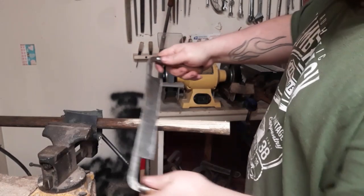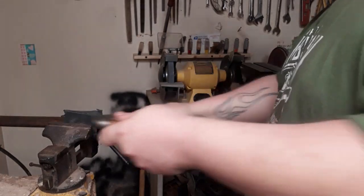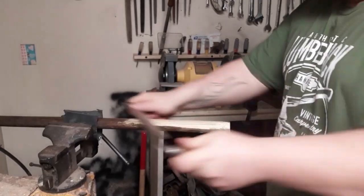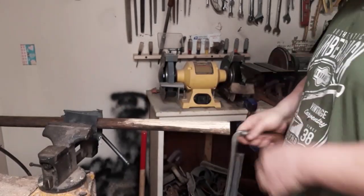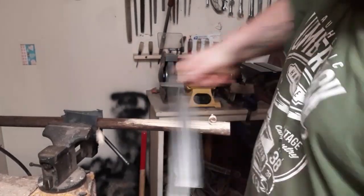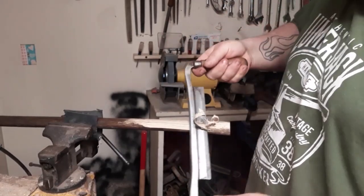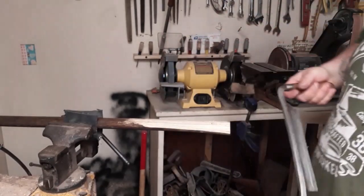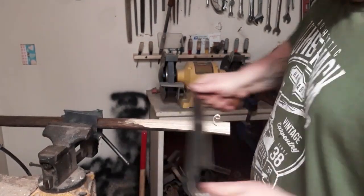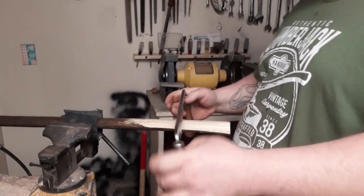A lot of guys think the bevel has to be up — that's not true. It works just like a chisel; one side's going to dig in, one side's not. You've got to be careful because you're pulling these right towards you — my brother did that, pulled it right towards him, now he's my half-brother. You learn to skew the cut across the grain; use both sides. I'd suggest finding an old axe handle and just playing with it. You can see how it digs in — you can't do that when you're hanging an axe. A lot of times you're going to want bevel down.